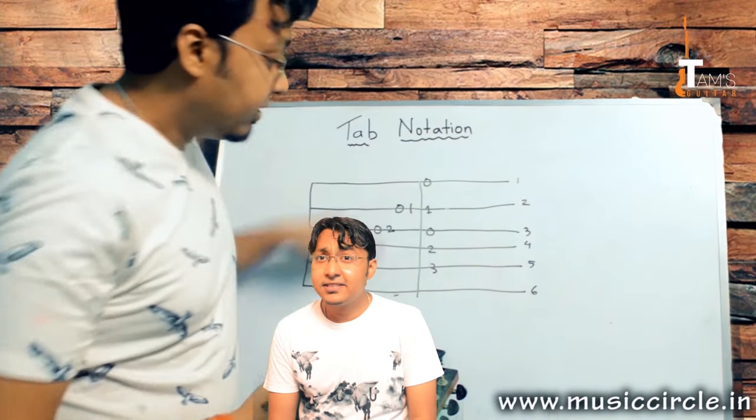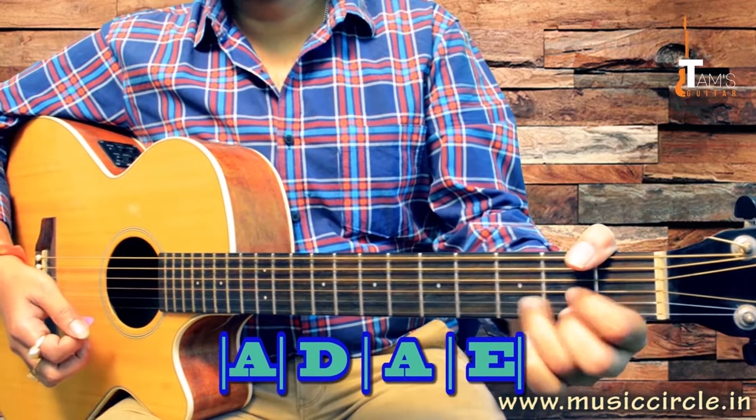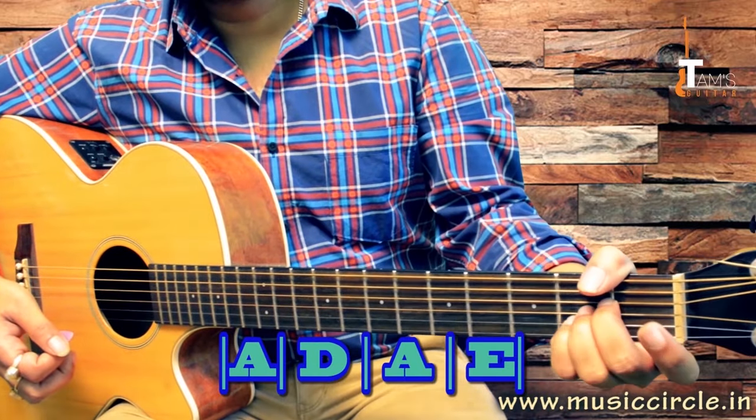This is going to prepare you until you reach the intermediate level. So I hope you have a great time learning. Now, from here, if you are switching from A to B, we'll look at how to do that.